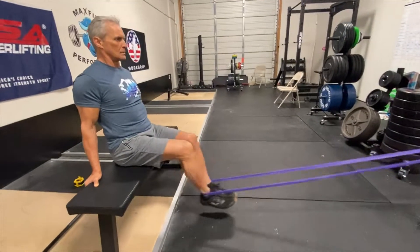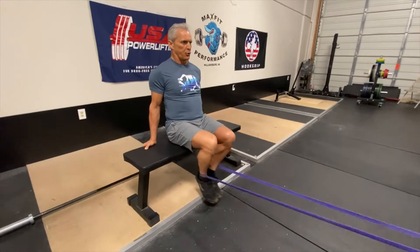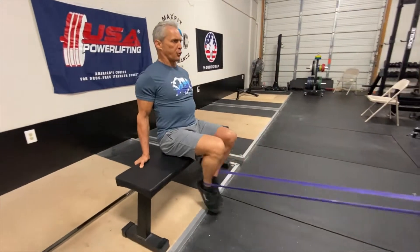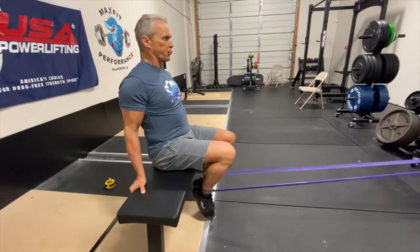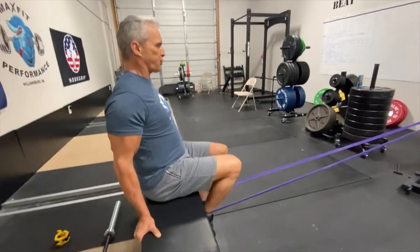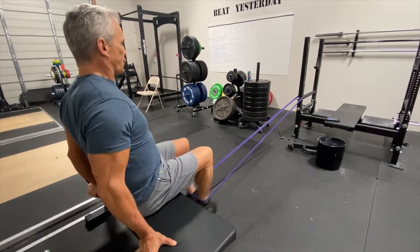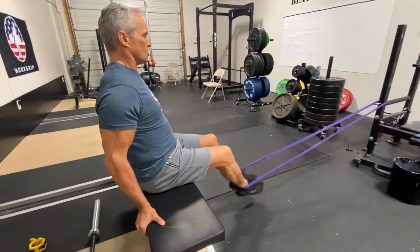These are banded leg curls — more of an isolation movement for the posterior chain, getting the contracted position worked. This one works better with higher reps, 10 to 15.